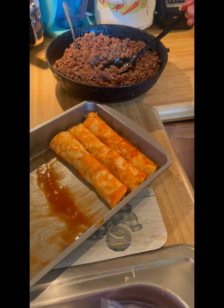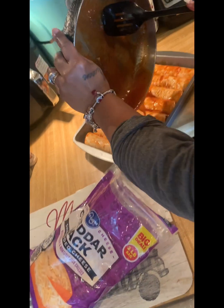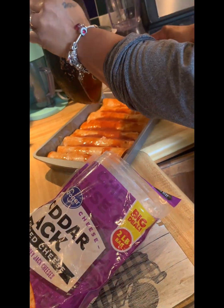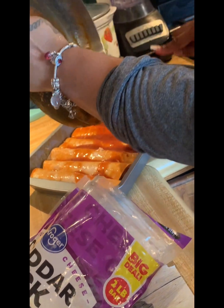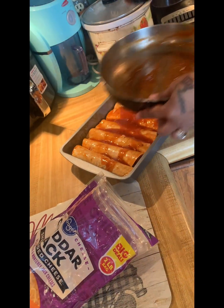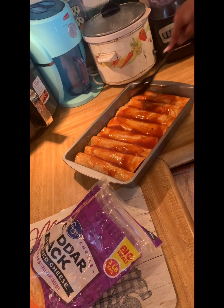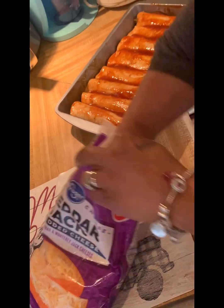This is the rest of my sauce — like I was telling y'all, make sure y'all pour whatever sauce you got left on there. Get y'all oven on 425 — these are going in the oven for 15 minutes. Just spread the sauce around a little bit.